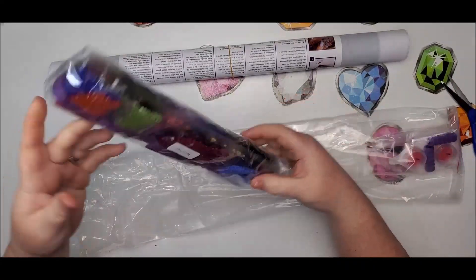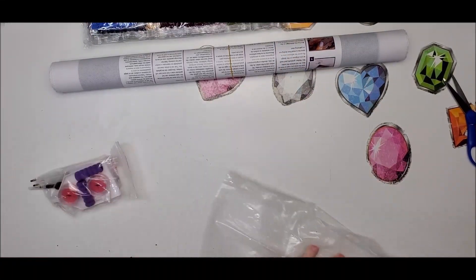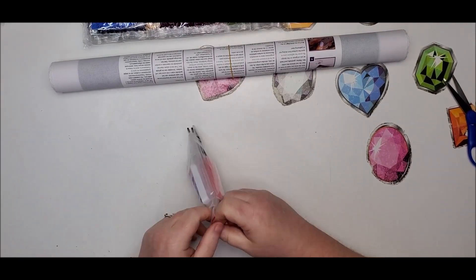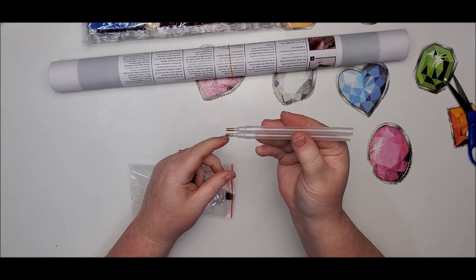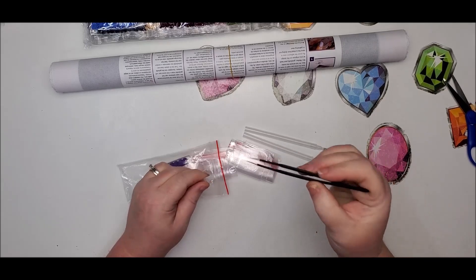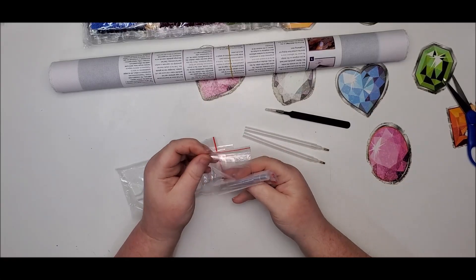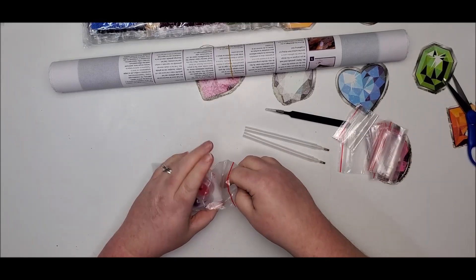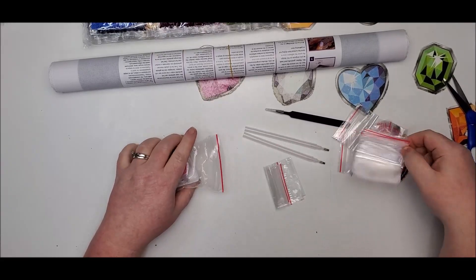Here we have our drills and the toolkit, and you know me — I always like to go through the toolkit first. In this bag we have two drill pins, a pair of pointy tweezers, and some baggies. It looks like they put quite a few baggies in — possibly enough to kit this up, especially since this only has 22 colors. It feels like there are at least 22 bags here.